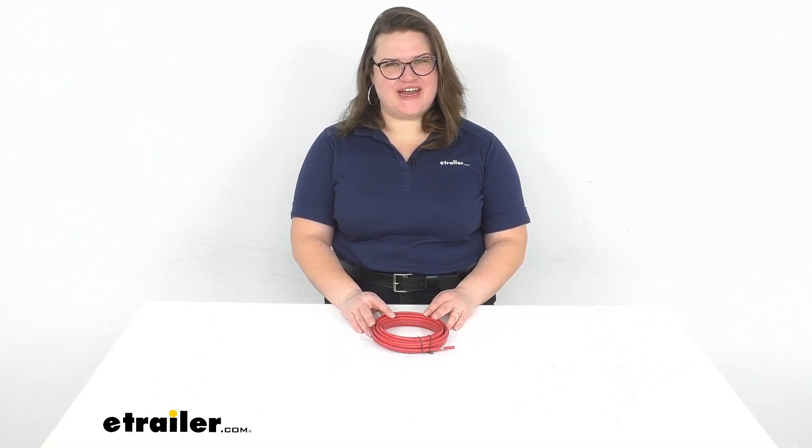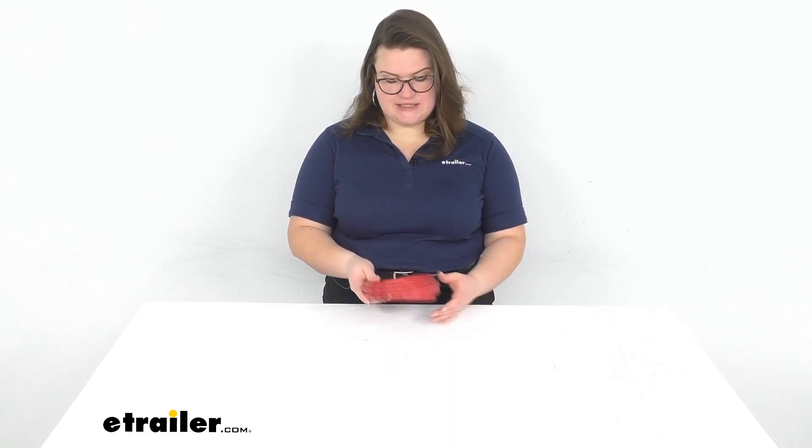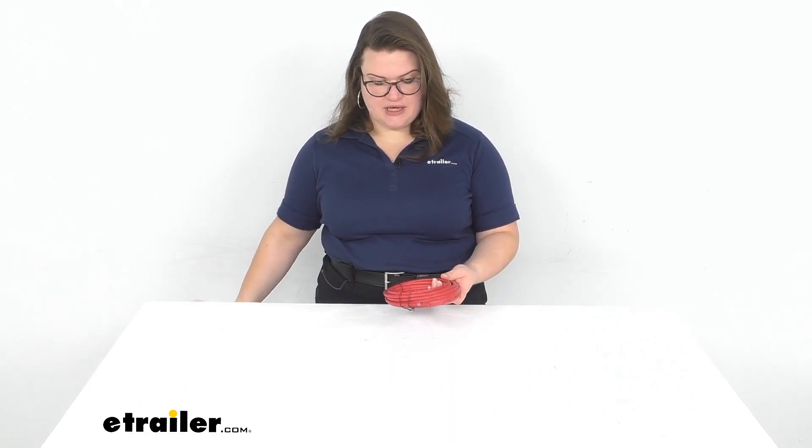Hey everybody, I'm Ellen here at eTrailer.com and we're taking a quick look at the quarter-inch air tubing from Firestone. This is going to be 22 feet of air tube, so if you have airbags on your truck or your vehicle and maybe something happened to that original tubing — it got damaged or got severed somewhere along the way — this is going to give you plenty of length to get that replaced.